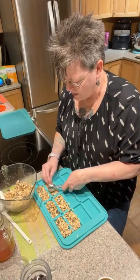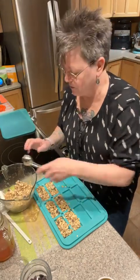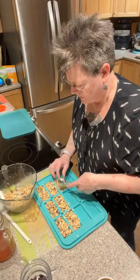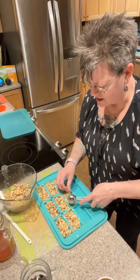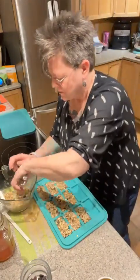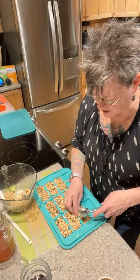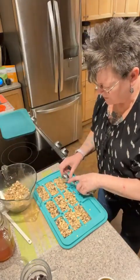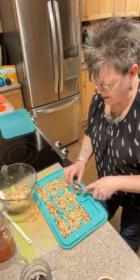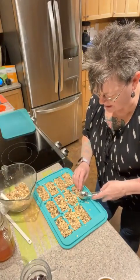Don't worry if you get some down in the little holes — those are for the lid. The lid has little pegs that fit down in those holes so it stays closed in the refrigerator. If you take them out of the oven and don't have time to deal with them right away, just loosen them a little bit once they cool, put the lid on, and walk away. You can leave them at room temperature or pop them in the fridge. The dates and honey smell so good!